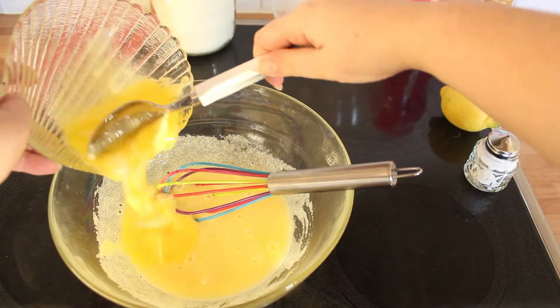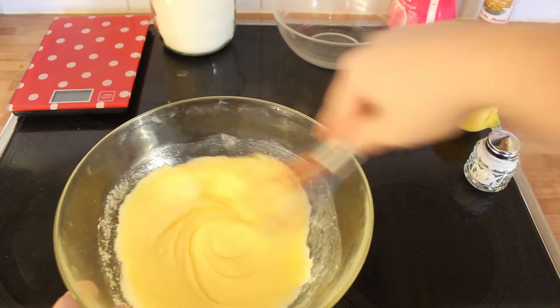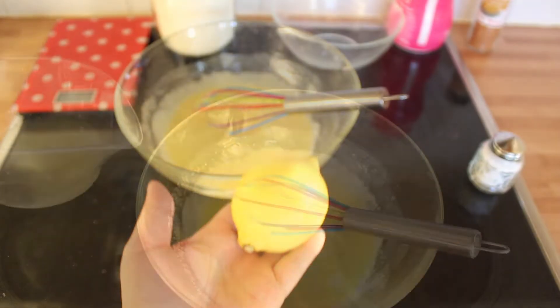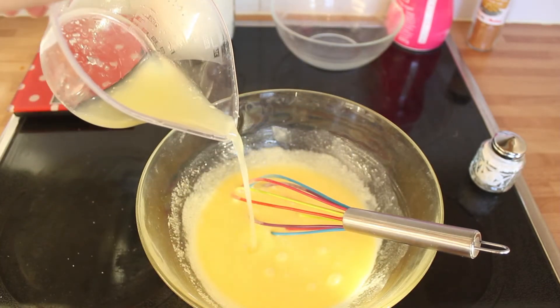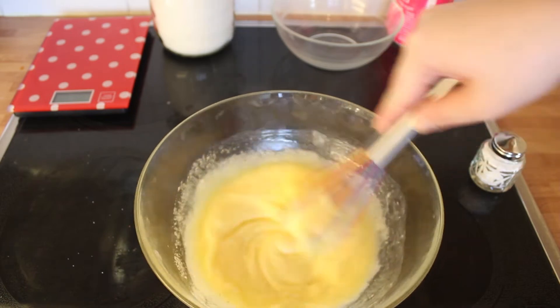Rajouter le beurre mou — alors le mien est un peu trop fondu mais ça va faire l'affaire. On presse le citron et on rajoute son jus. Et on mélange tout ça de façon homogène.